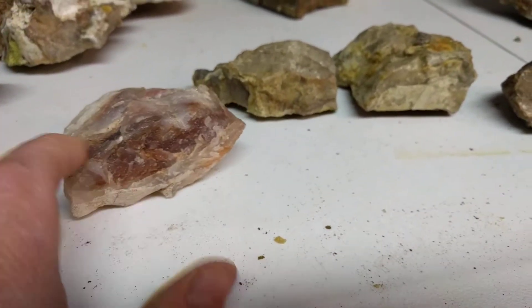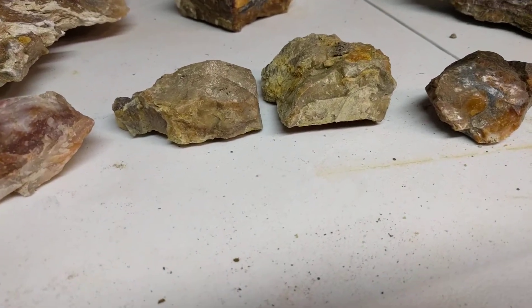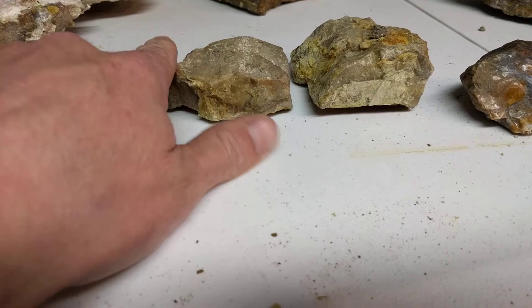You have to think about all the different aesthetics, and it will come together — what you should do with it. That one just needs a face.